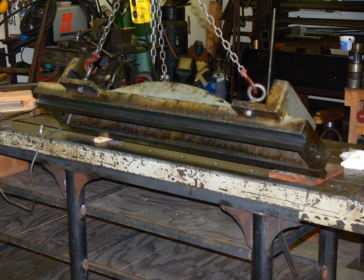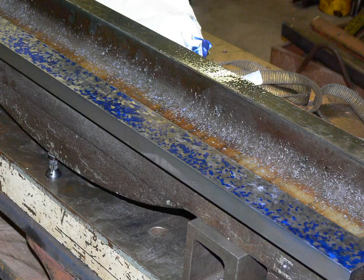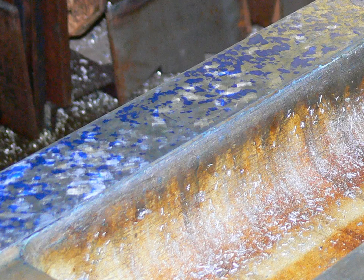Scraping began with the dovetail. The first pass was done without using a straight edge. This shot is after the first inking and scraping. These shots are of a very thin inking after several passes with the scraper.